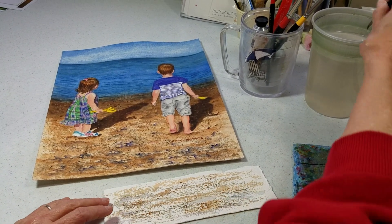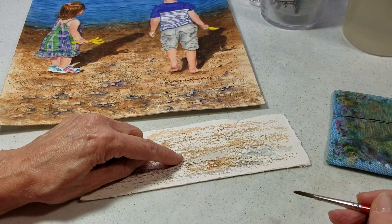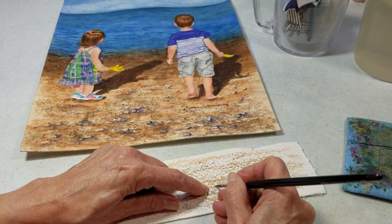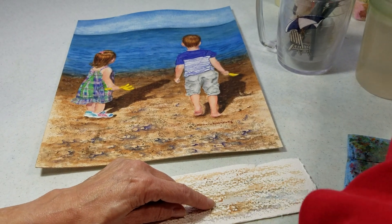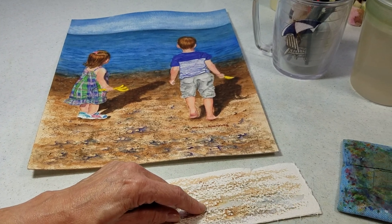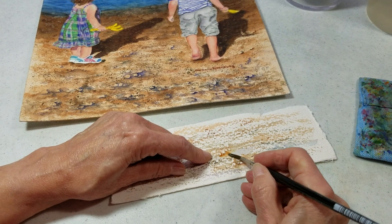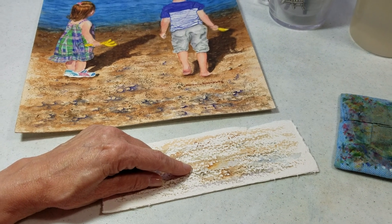Once I have that, I'm going to look for little shapes that I figure might be some pebbles. I'll take my color — this time it's burnt sienna — and I'll go under and around it to the right, then rinse my brush and drag it off to the right. I'll continue doing that randomly, because there's absolutely no way I would want to paint every single pebble on the beach. I can randomly do that with other colors as well.